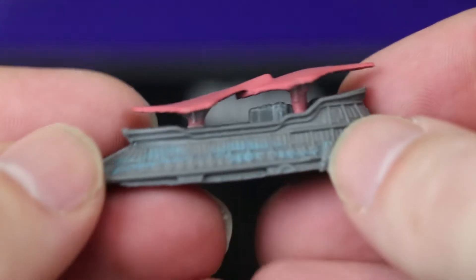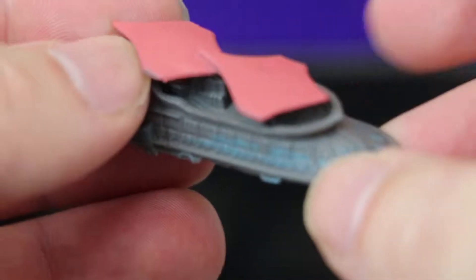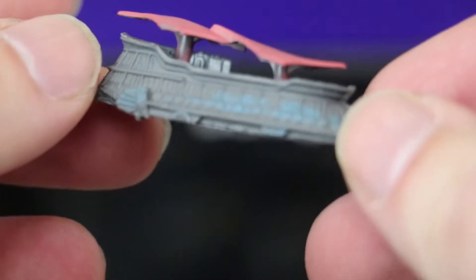Oh, we've got Jabba's sail barge, or whatever it was called. I think I've got a 90s micro machine of this one — it was slightly bigger. Let's have a look... this is one of the Smith's ones with the 90s logo stamped on them.